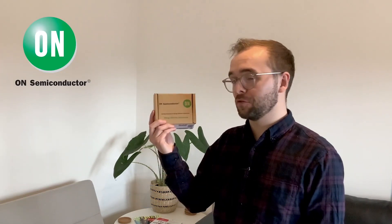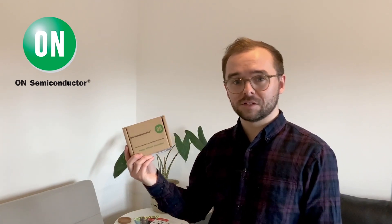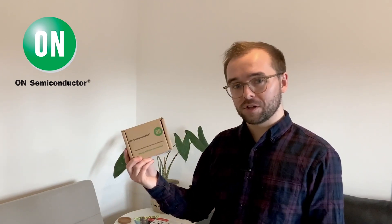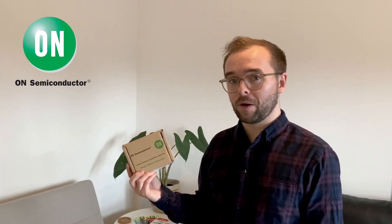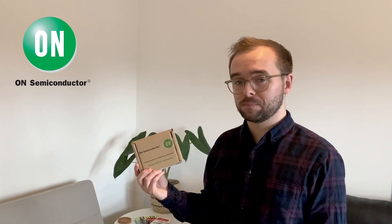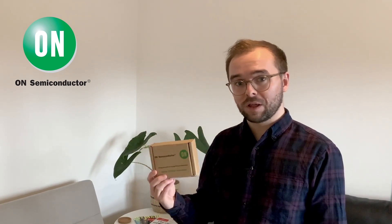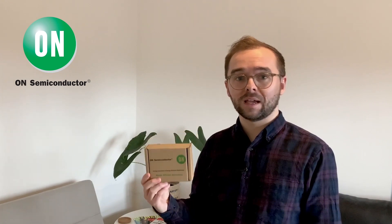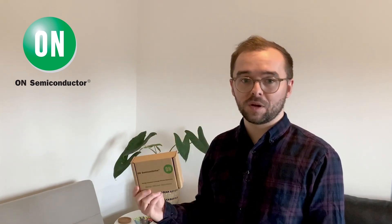Hi there, it's Sam from DesignSpark. Today we've got an unboxing for you from On Semiconductor. This is the RSL10 sensor development kit. This product is based upon On Semiconductor's RSL10 ultra low power Bluetooth low energy system on chip. Packaged with sensors from Bosch and InventSense, this platform gives you everything that you need to start understanding how you want to build your next IoT product using Bluetooth low energy.